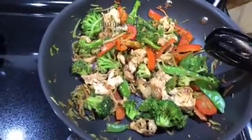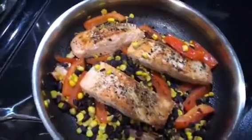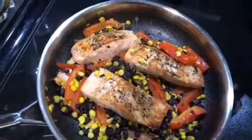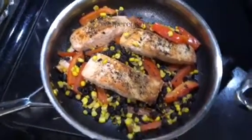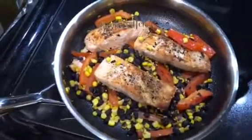So remember, just some chicken stir fry and some salmon and some veggies. Be sure to check my Instagram stories as well — if you're on Instagram, just look me up, Christina Maniscalco, and I'm always sharing in my stories. I hope you guys have a great day. Bye!